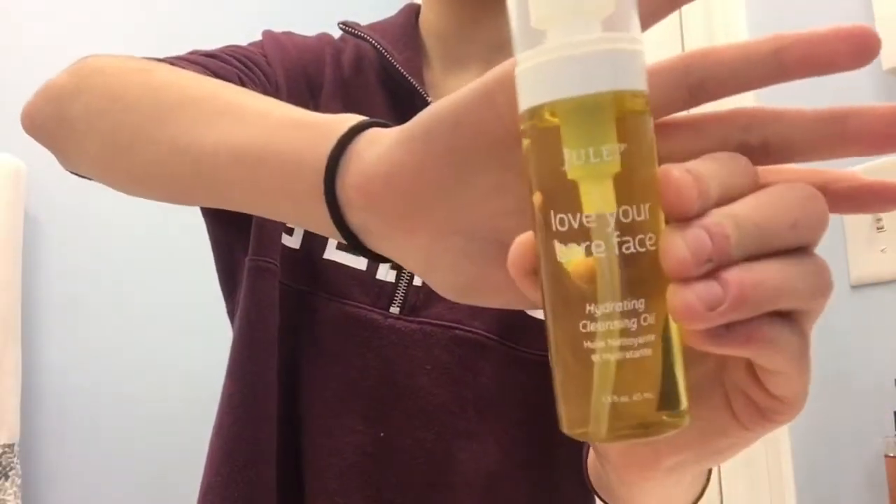The first thing I use to get off my makeup is a cleansing oil. They really hydrate your skin and they melt off your makeup so perfectly. I used to use coconut oil to take off my makeup, but I've heard that coconut oil can be bad for your skin and clog your pores, so I switched to a cleansing oil. Right now I'm using the Julep Love Your Bare Face Hydrating Cleansing Oil. I was previously using one from Burt's Bees but it burned my eyes when removing eye makeup, so I switched to this one.